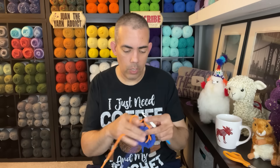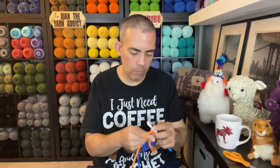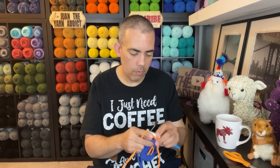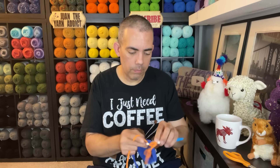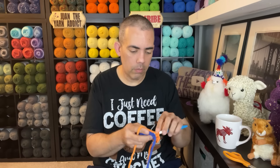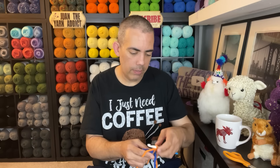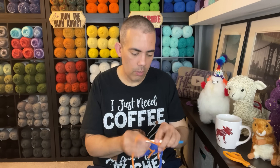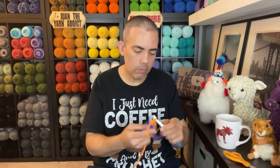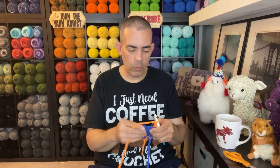I like to crochet over my tails. Let's do a standing single, chain one, go back in with another single, chain one, drop the tail, then go in with a single crochet. Chain two, go into the next corner with a single, chain one, single, chain one, and single. Now I'm going around the square — one, two, and three, chain two to the next corner. I'm on a roll now.